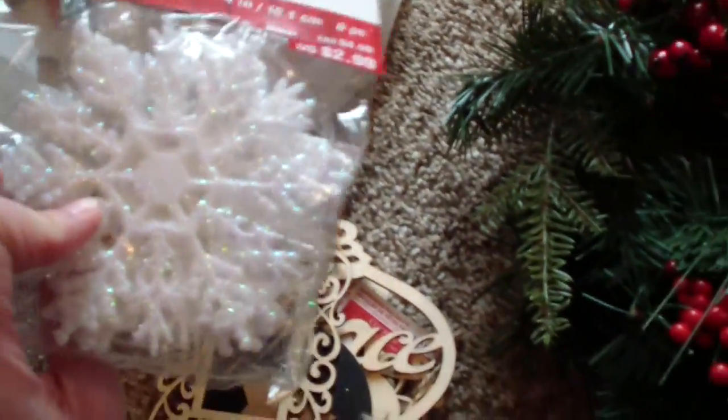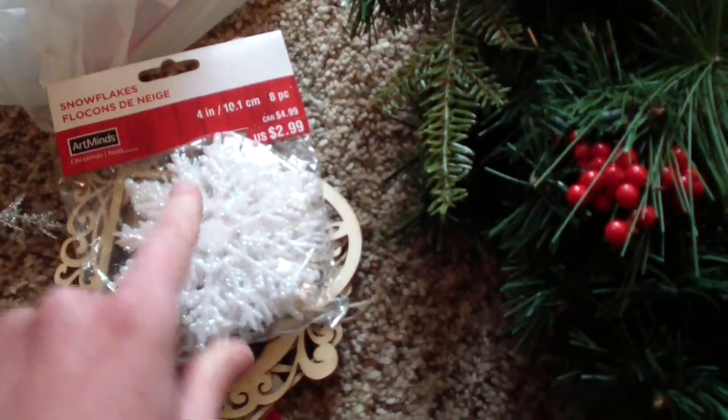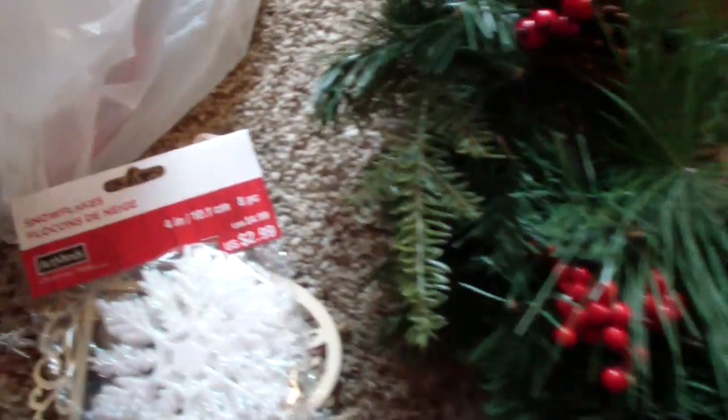And they have these cute little snowflakes — aren't those cute? I'm going to be attaching those to the wreath as well as the tree outside.